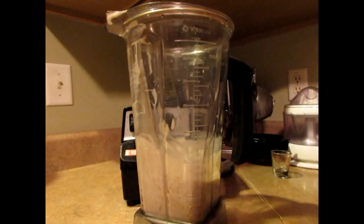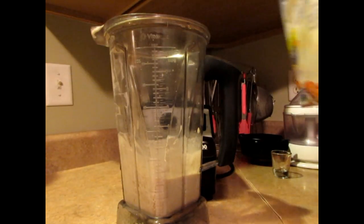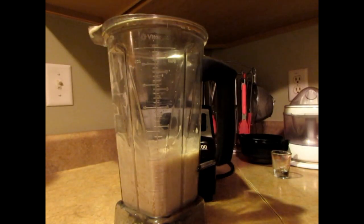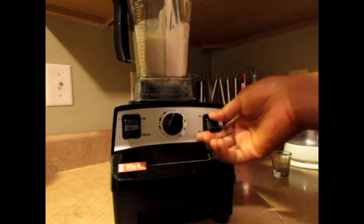Okay, finished blending. It's a little thick, so I'm going to add some almond milk to it — about one-third of a cup. Some people like it thick, but this was a little too thick for me.